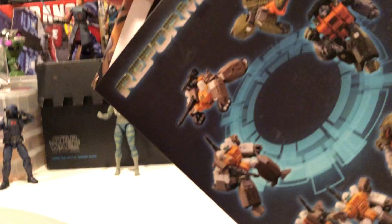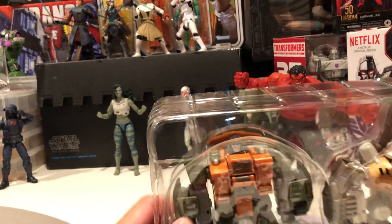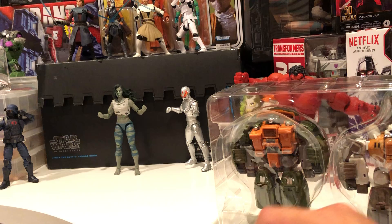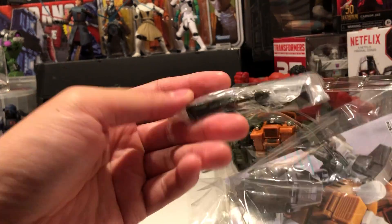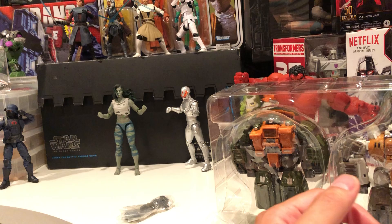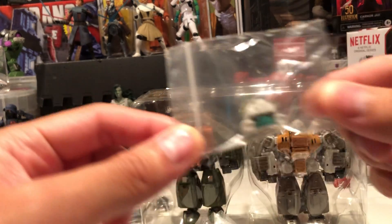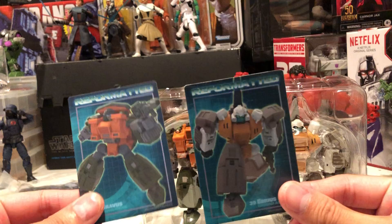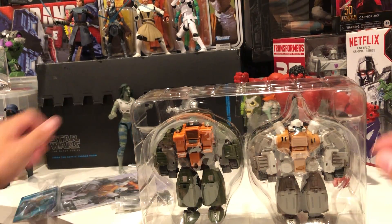I have no idea how to transform this. This came out a while ago. I'll go through this together and see what's in here. It comes with these two cards. What the heck is this? Some guns, and another head — a faceplate. I think I'm gonna keep the one that's on; I like that one better. Let's take a look at these cards.